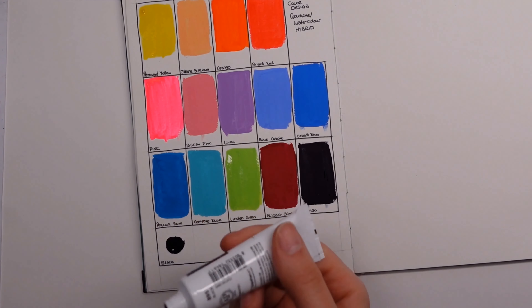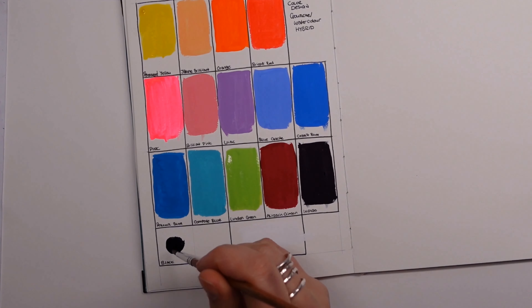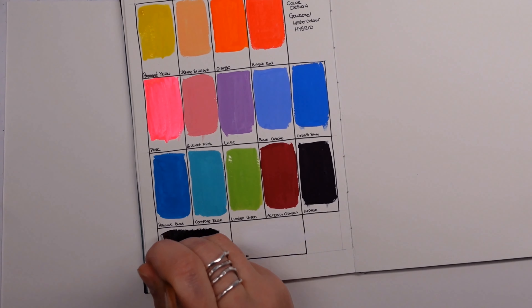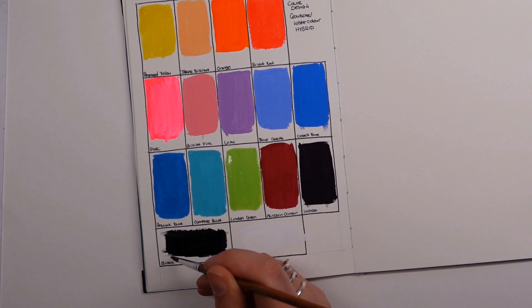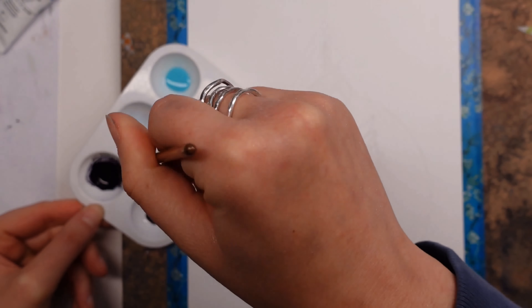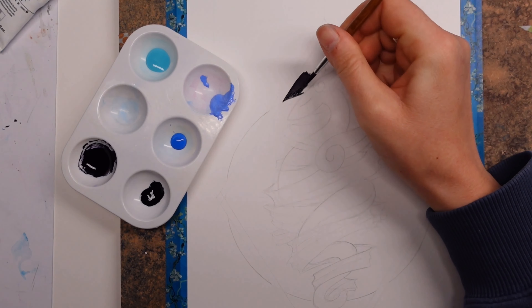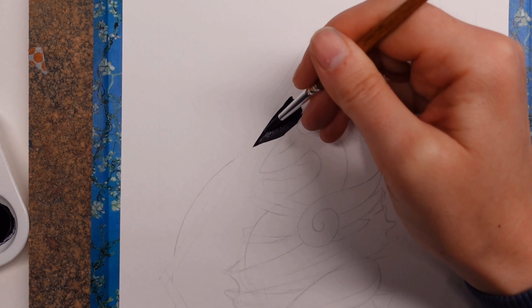We've all gone through times where we've used watercolor paints very thickly, almost like you would with a gouache, but a watercolor obviously hasn't got the same level of opacity or that matte finish. I was wondering whether using them like this there would be a compromise — would it have a sheeny shiny finish, would it not dry very evenly, and overall how was it as a painting experience? Swatching is one thing but you've just got to get stuck into a painting sometimes.